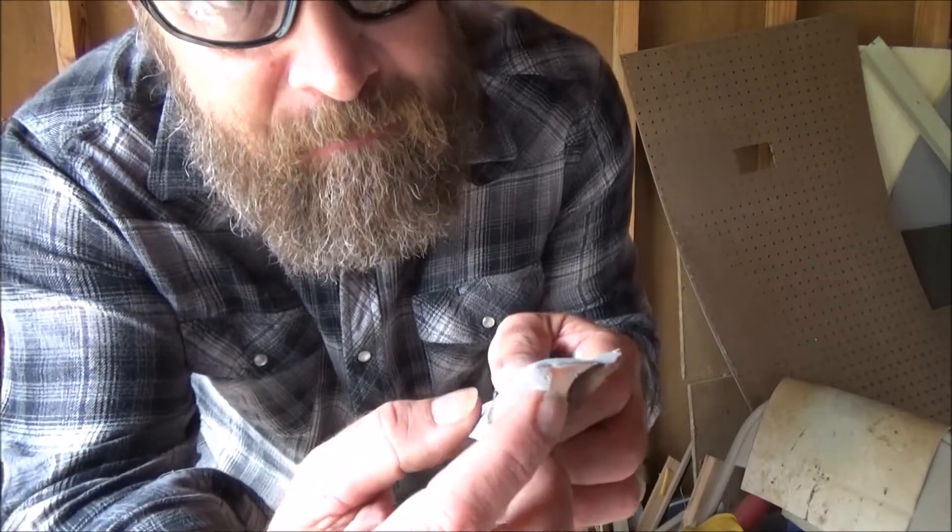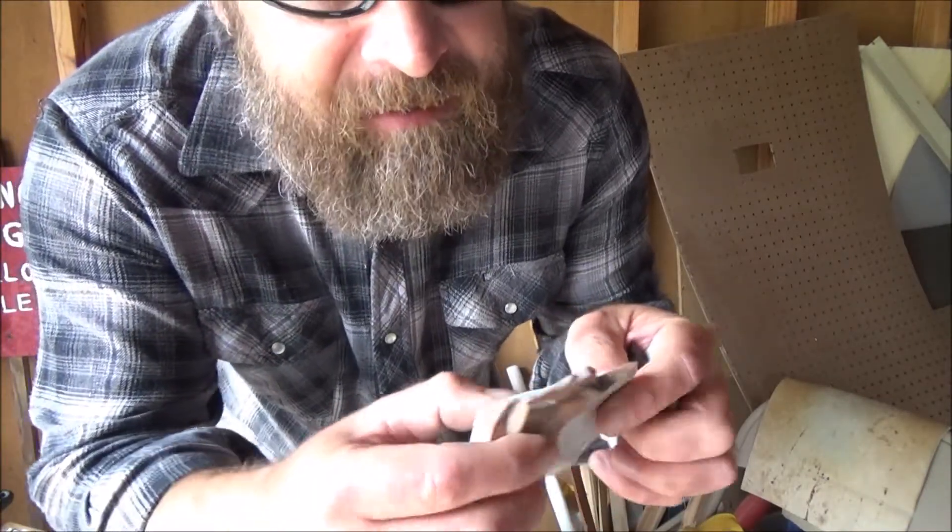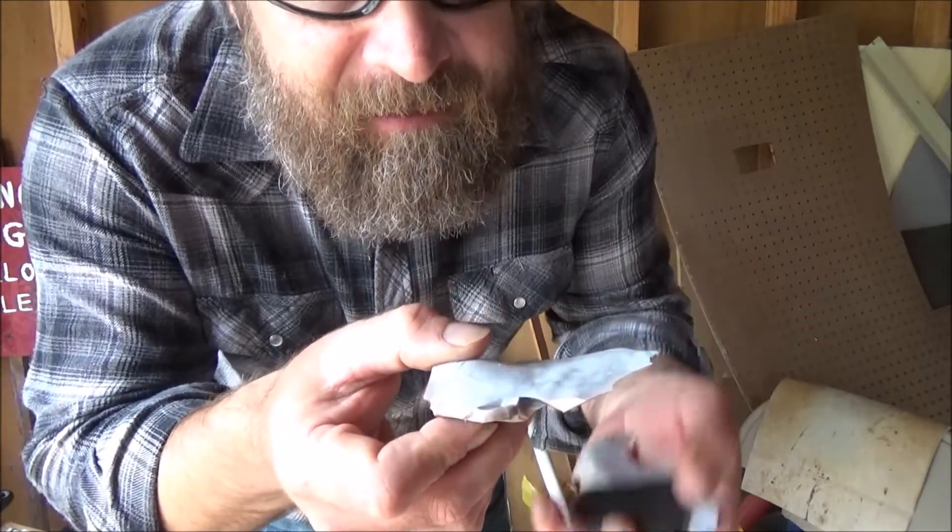Hey everybody, I'm going to show you indirect percussion today, and in particular, I'm going to use it to solve this problem. When you take big flakes off from a big cobble, you end up with a very thick bulb bend and then a very thin flake.